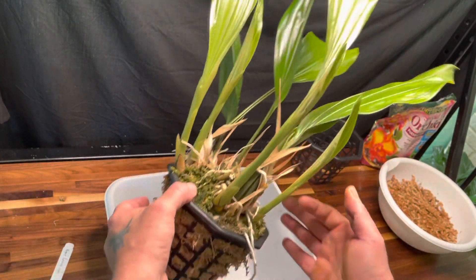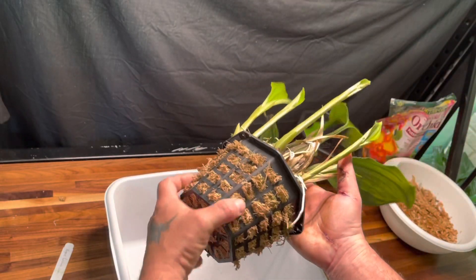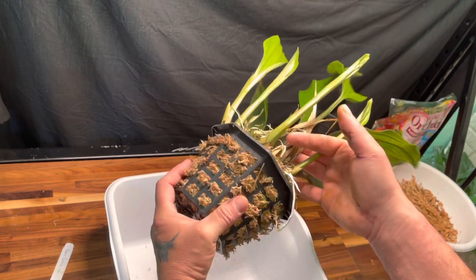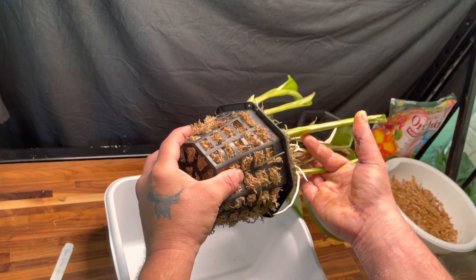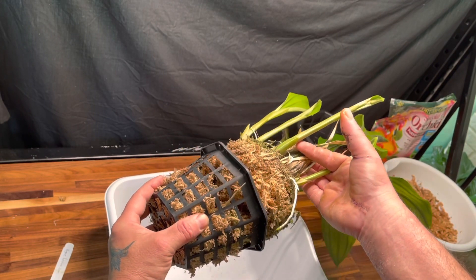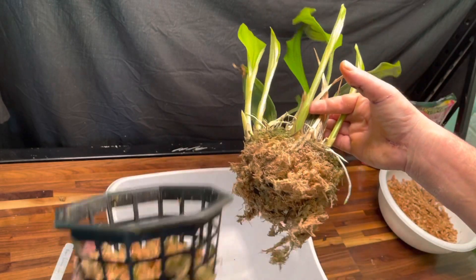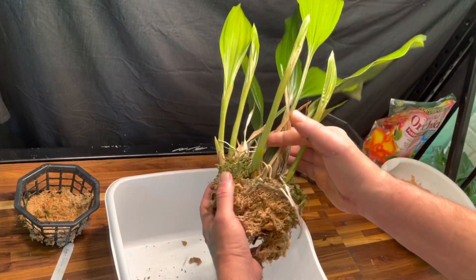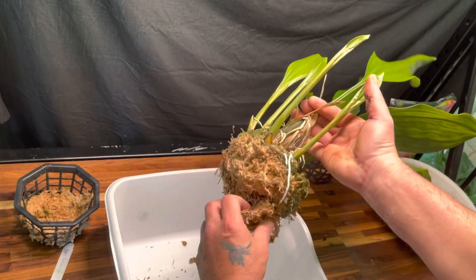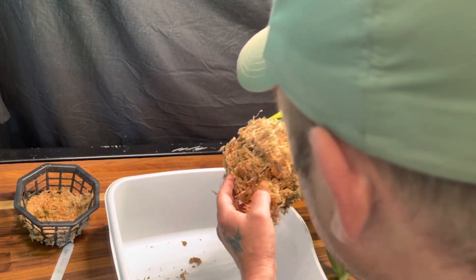I want to be careful here getting it out of the pot — I don't want to break any roots. I thought it had a better root system than that; I need to get some of this moss off.